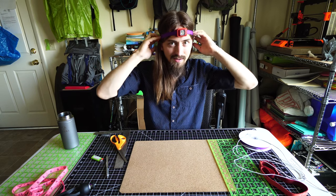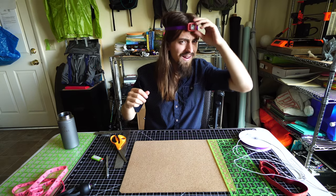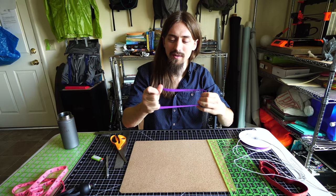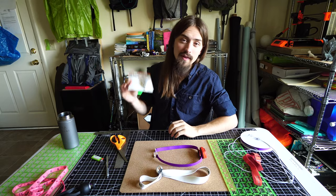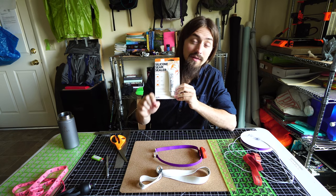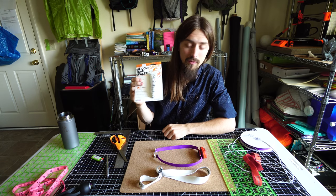Sometimes with some headlamps I'll get a 'mushroom head' where it kind of goes up and pulls my hair up, but I haven't had that happen with these straps. If you do find your strap slipping, one thing you can do is add some grip to it — take some silnet and put a couple dots around the inside of the headlamp, or if you want, do a full stripe. This will make it really grippy.